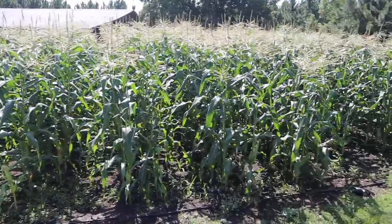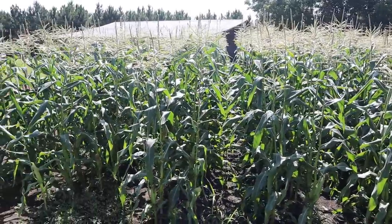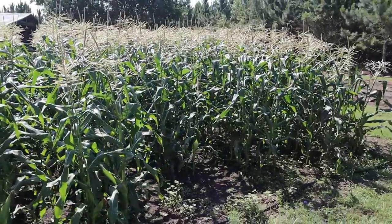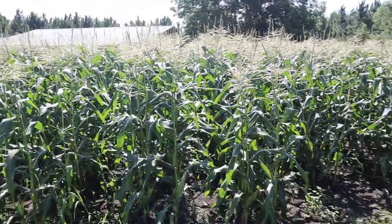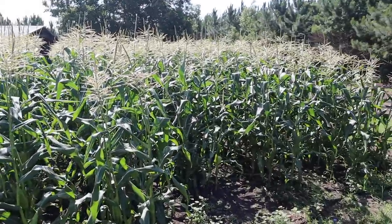Let's revisit this double row planting situation we tried out this year. Instead of planting single rows 30 to 36 inches apart, we planted double rows 40 inches apart. We were able to plant about a thousand seeds in here with double rows, ending up with 18 rows as opposed to around 12 or 14 rows if we'd done it traditionally with single rows. My only two real concerns were pollination and being able to give this corn enough water.